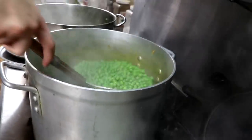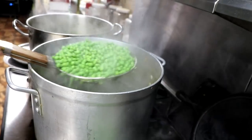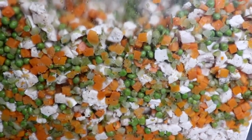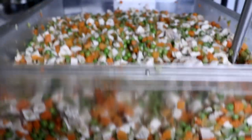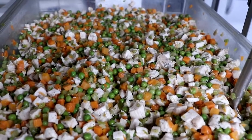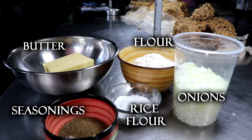Once all of that is cooled down, add your chicken to your vegetables. The ratio I normally use is two parts vegetables to one part chicken. Throw all your vegetables in a bin and mix it up. Wherever your vegetable-chicken mixture is, just make sure it can drain — you don't want any extra moisture in your pot pie.